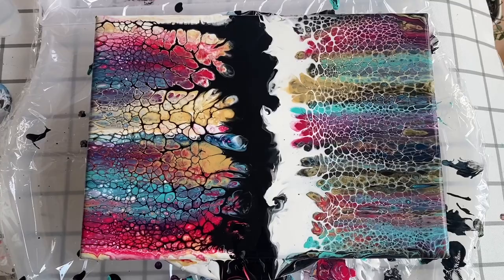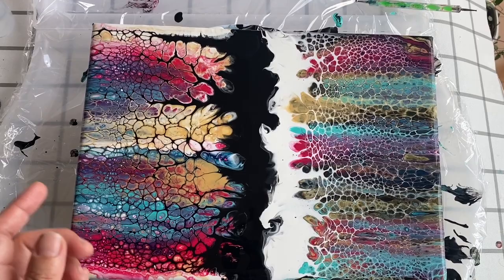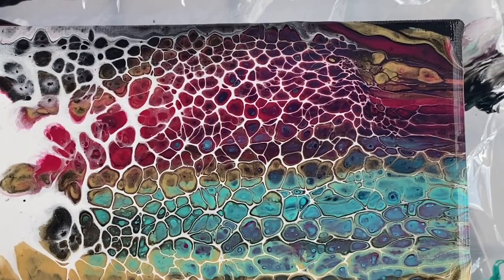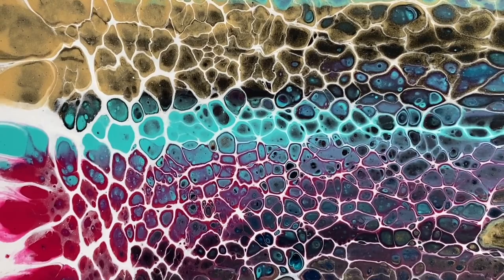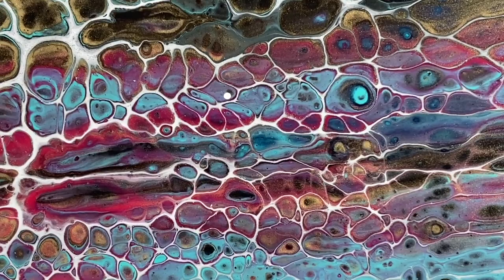I'm just going to blow out the edges a bit to soften, and then let's have a look at the wet finish. Super interesting — the white swipe side looks kind of squished at the top, whereas the black swipe side has almost boulder-like cells at the top. That additional black I put down the middle has really squished to the right. The white swipe makes it look like things are underwater — it's got this sort of reflection feel to it. This side also picks up a bit of the black base color coming through, like that gold part that looks like a turtle.